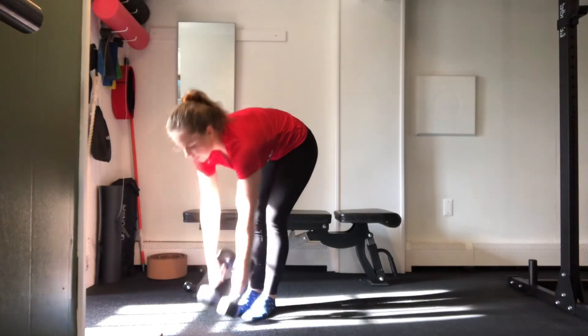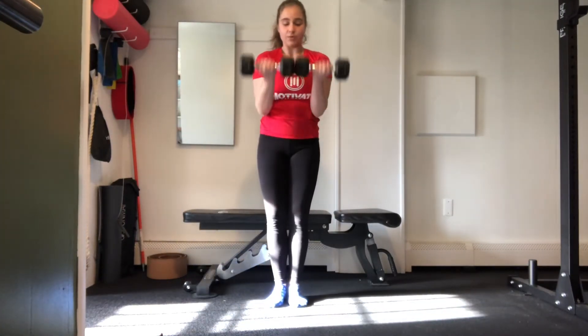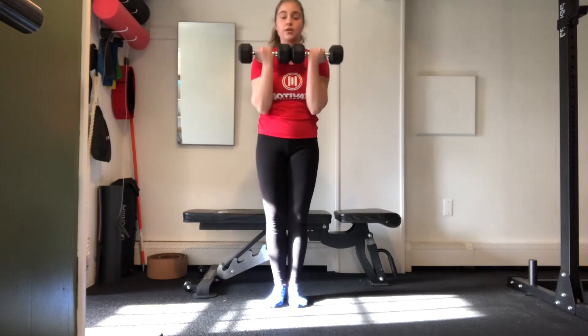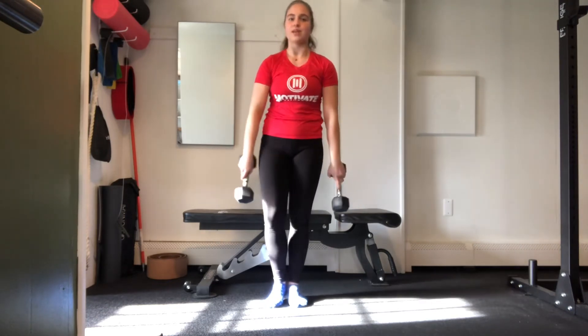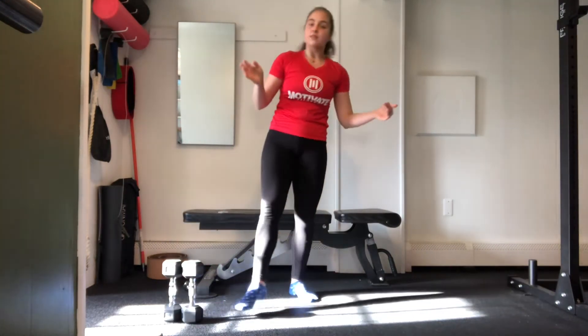Moving into our next set, after 50 reps of our rear delt fly, we've got a bicep curl. We're going to do the same one we've been working on with the ends pressed together. Your biceps are already conditioned for lots of reps, so we're going to get through 50 reps as smoothly as possible. You can take rest whenever you need to, but we are all going to get to 50 in the end.